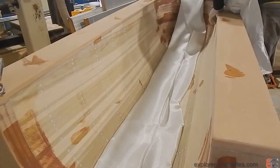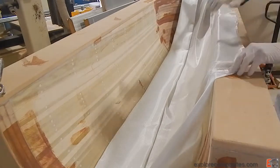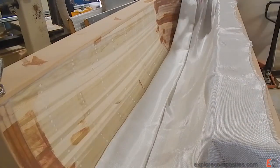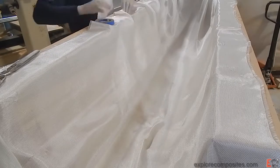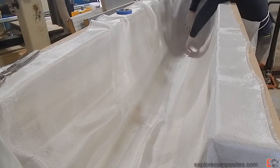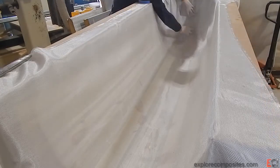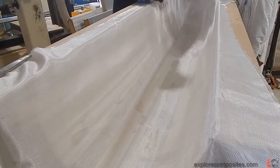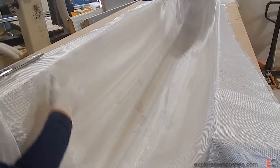So I laid it out down the middle. It had been folded and sort of flaked on itself, and it made it very easy to get it draped neatly over the mold. I'm not sticking it down with any spray adhesive or anything — just laying it in, making it neat, and trying to work out any wrinkles before I apply the epoxy to the top and let it soak through.